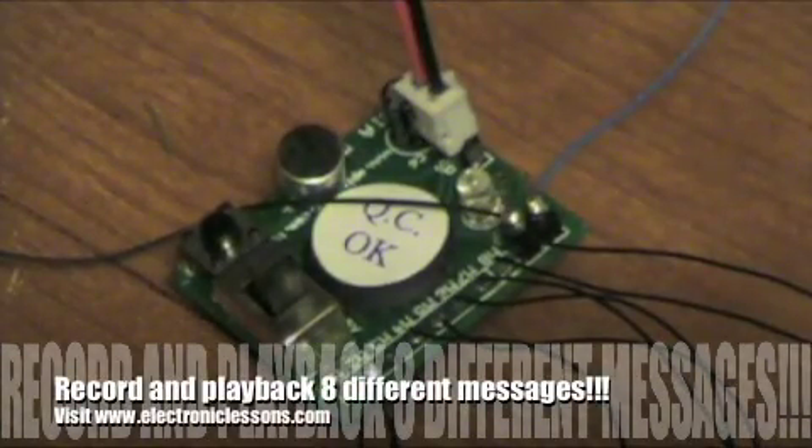Hi, everybody. This is the APR9600 demo board. It's everything you want on the APR9600, only it's set to twice the sampling rate, so you can only record up to 32 seconds. But you have the option of recording eight different messages — 32 seconds divided by eight, maximum. It comes with a microphone and all the passive components already soldered to the board. It's very tiny. Let me give you a demonstration of how it works.